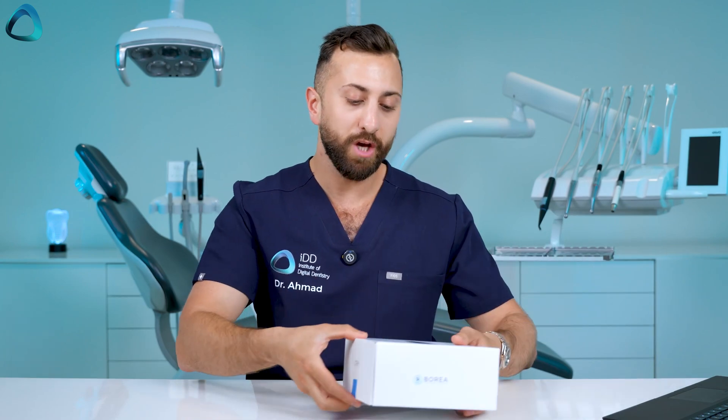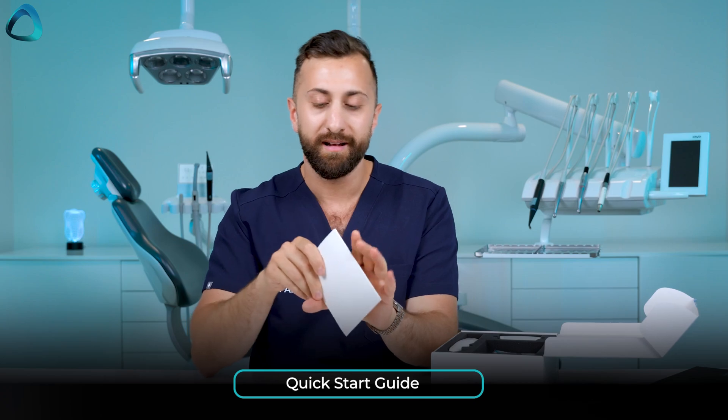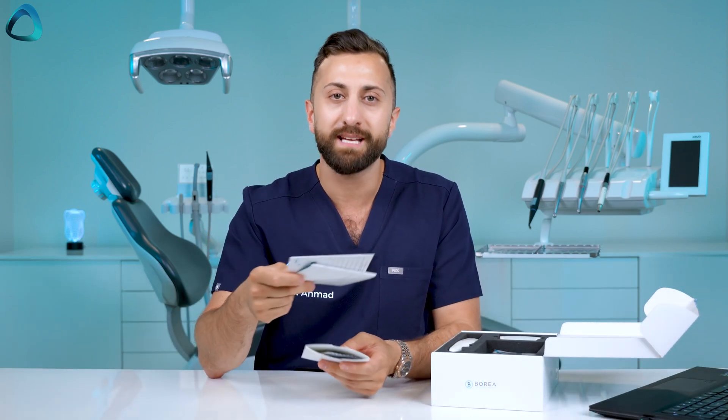Here we have the main Borea Cobra product box — it looks pretty modern with the Borea Cobra right on the front. Opening it up, it's pretty simple and slick. The first thing we see is a quick start guide which covers sterilization manuals and how to use the device, sitting right on top.